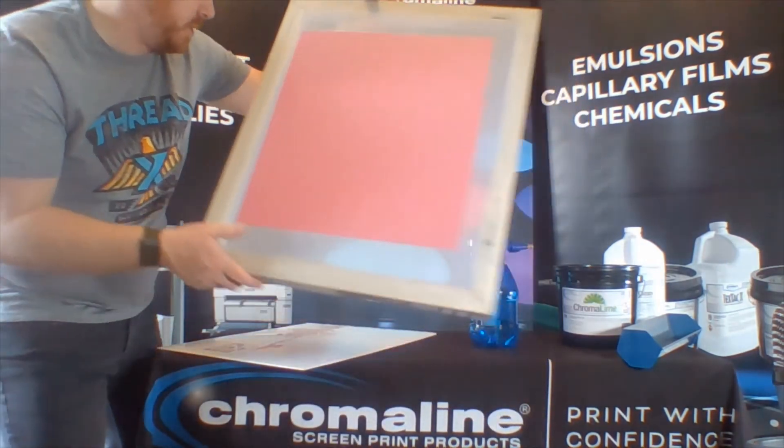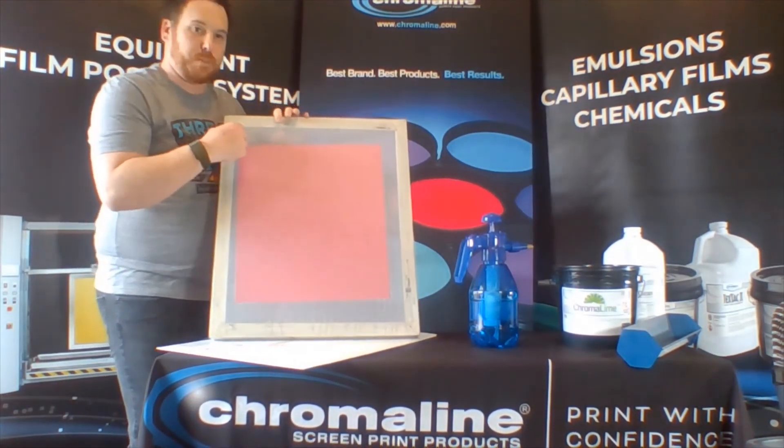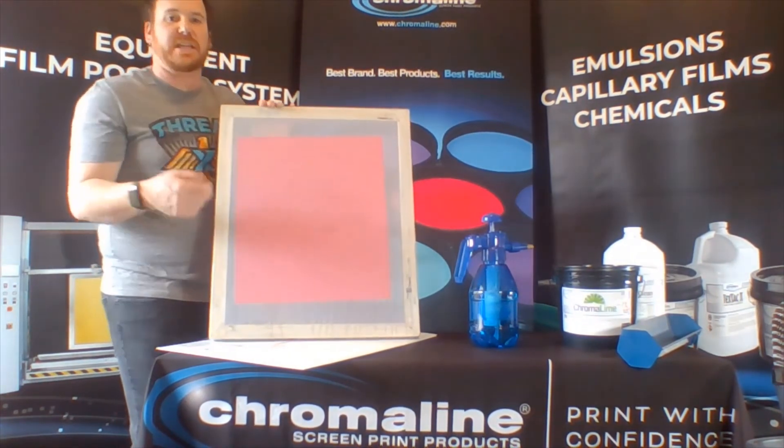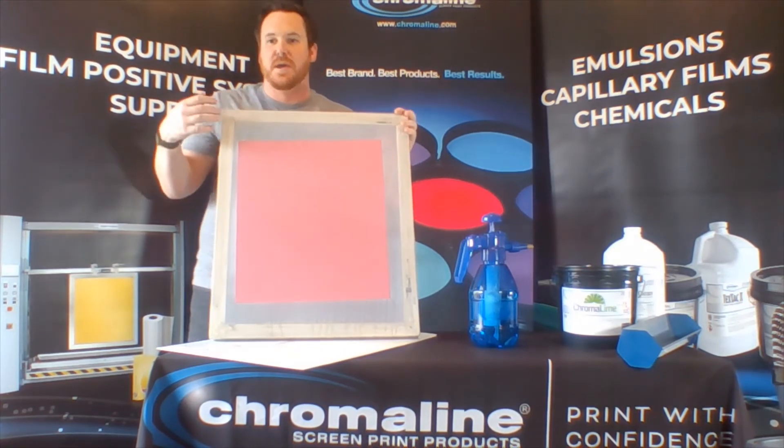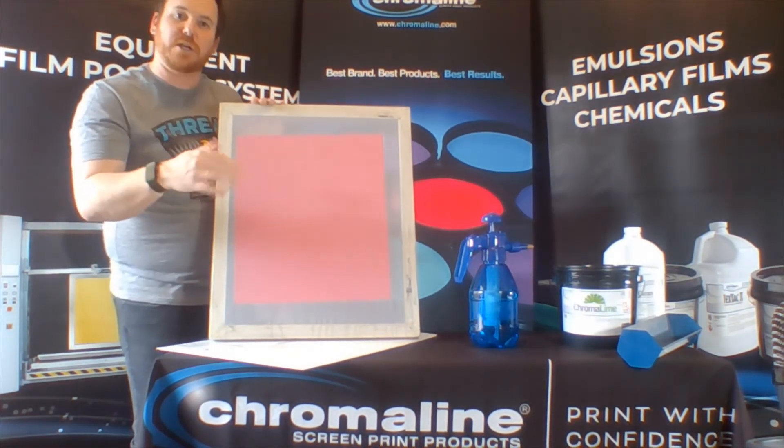So once the screen dries, you would peel off that carrier sheet. That's going to keep the screen a lot cleaner. You're not going to have to worry about dust and debris collecting on that screen. It's going to leave a nice perfect clean coat.